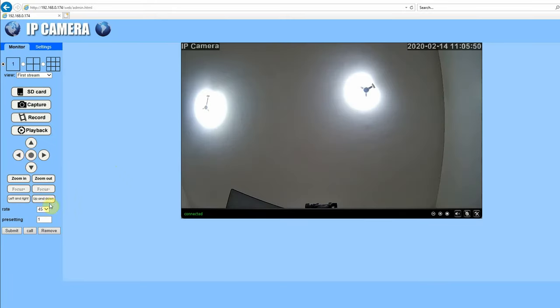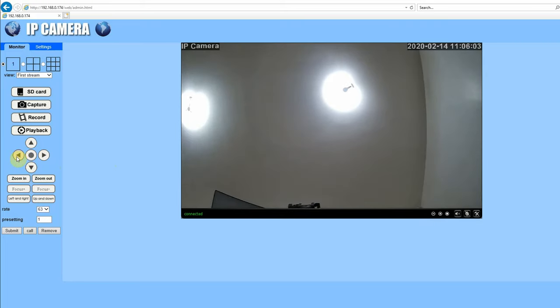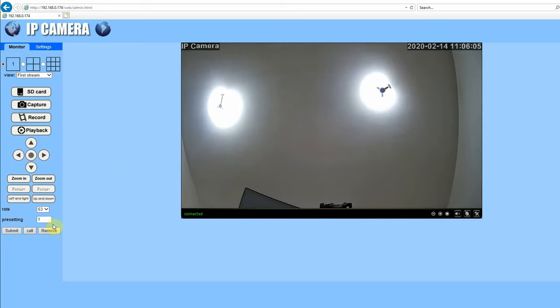In the web interface we have the PTZ controls and the zoom in/zoom out. We can also set the speed for panning and tilting. Speed 1 is extremely slow and not really useful, and even at the higher speed of 63 it's not particularly fast. We can also set preset points here.